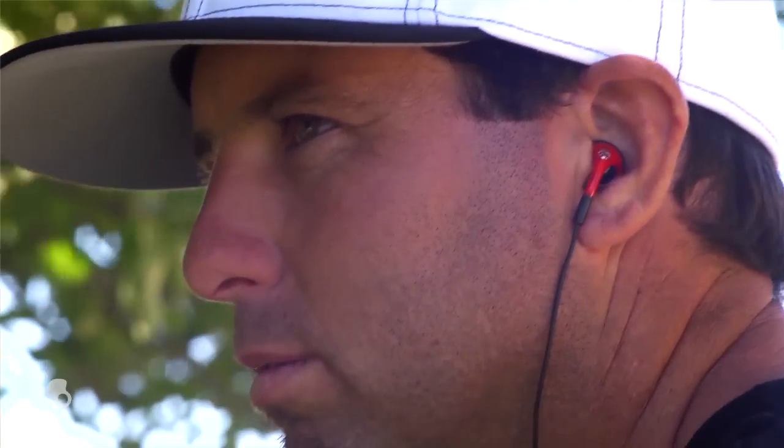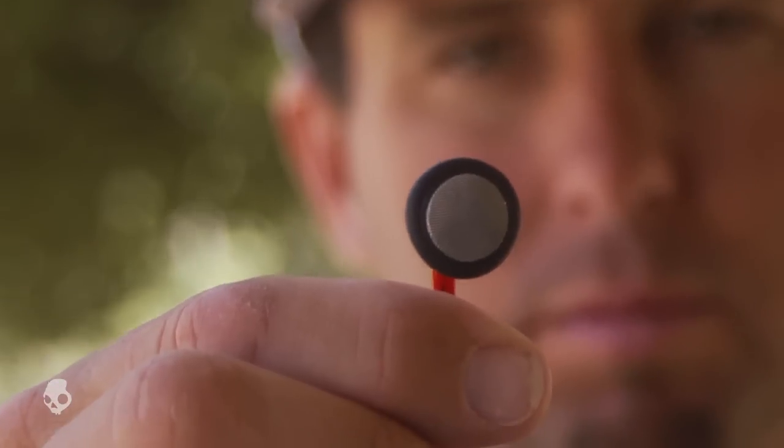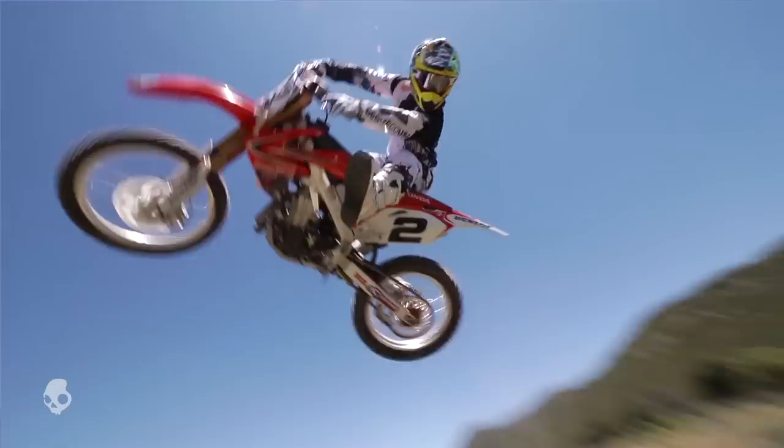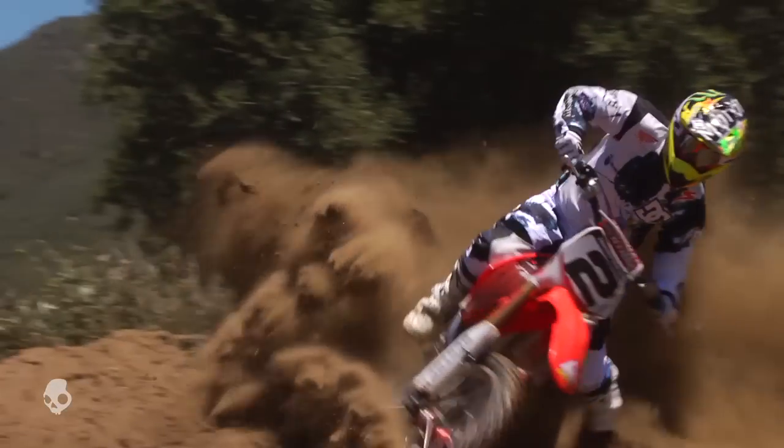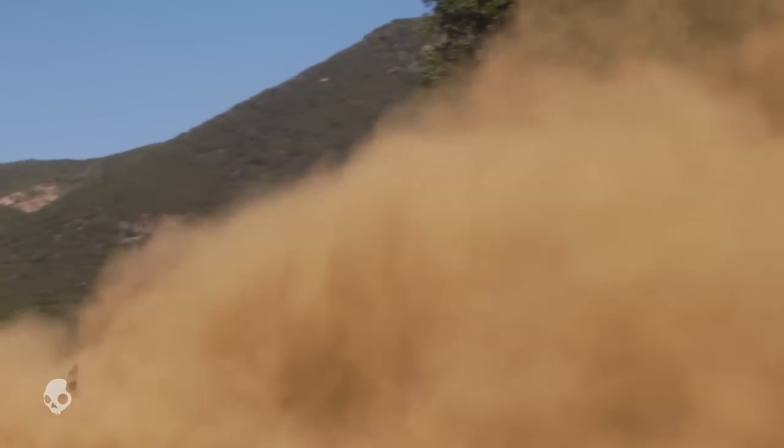We realized that everyone doesn't have the same ear, so what we did is made two different versions. The in-ear and the earbud, which you're seeing here. The bud version still allows some environmental noise, so you can still hear your music but also hear what's going on around you. And obviously the in-ear version is a little tighter, cancels a little more noise so you can focus.